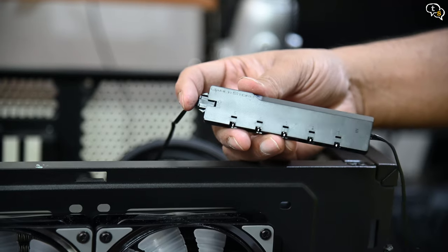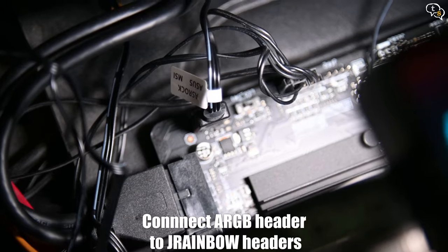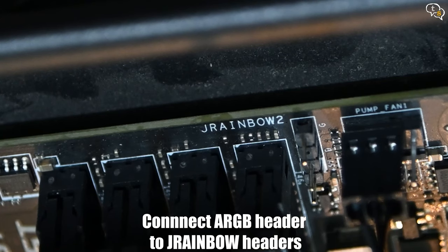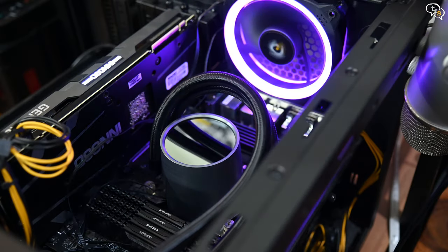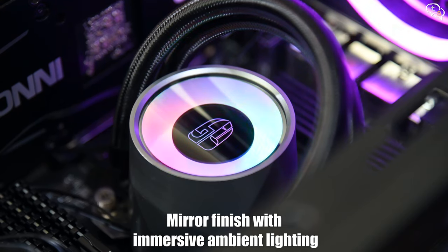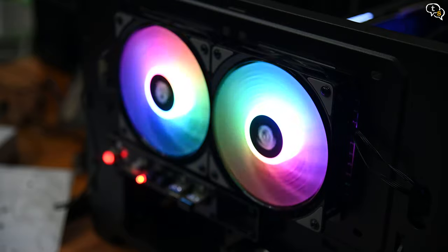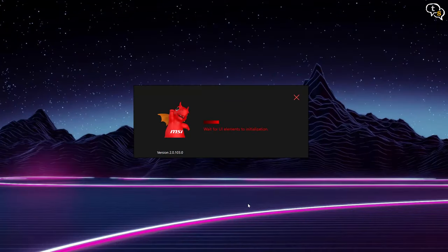Otherwise, fans can generally daisy chain between them. Next is the RGB hub, which allows the fans to sync to the same color scheme and animations and allows connecting more fans to one ARGB header. Connect the RGB headers to the controller, and the controller to the ARGB header on the motherboard — generally marked JRainbow 1 or 2, as per the number of headers you have on the motherboard.